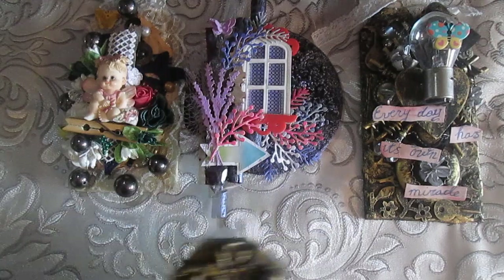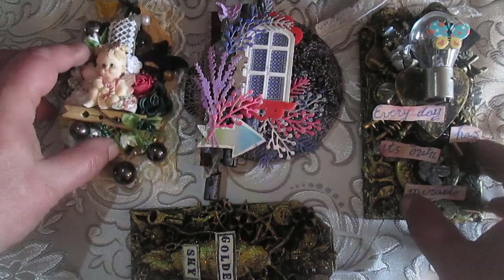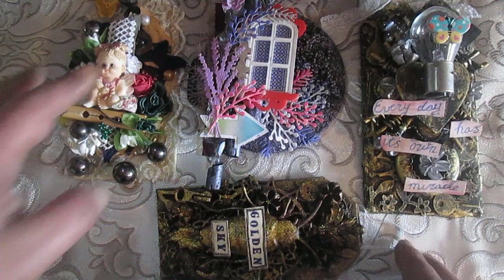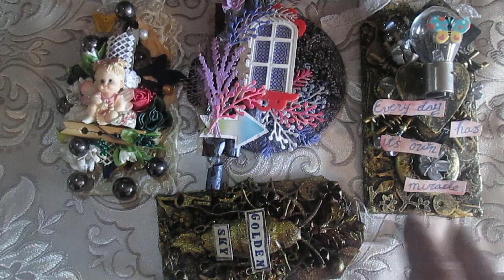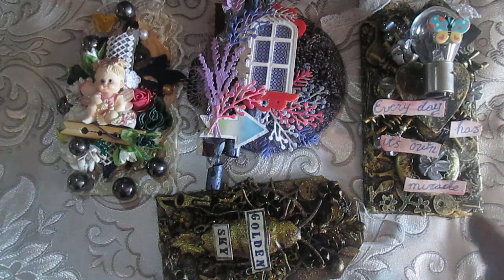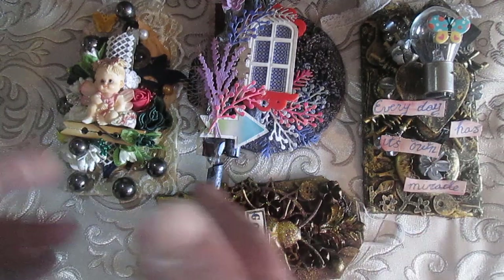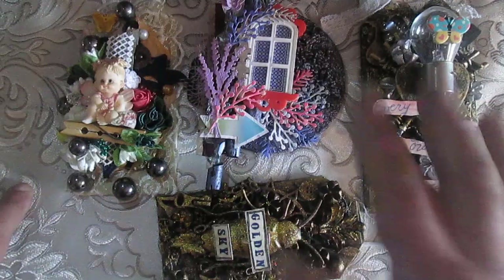This last project is some kind of decorative piece — I'm not sure what to call it, just some decorative something! So these are my four relaxing crafting projects I created this time. I hope you like them and that they inspire someone. Thank you to everyone who comments and everyone who watches — see you in the next video, bye!